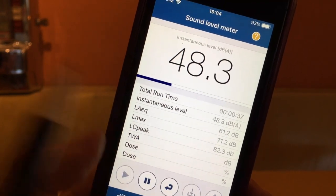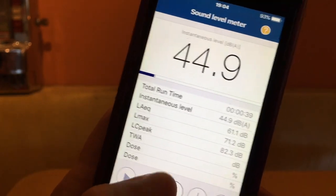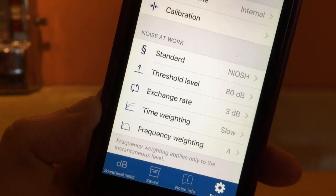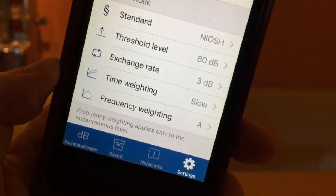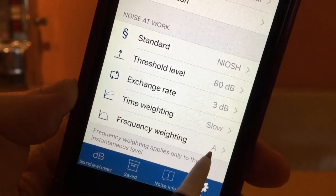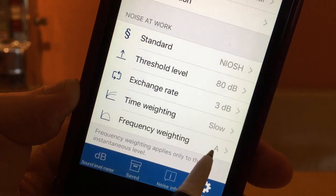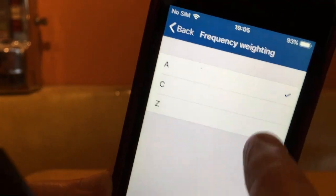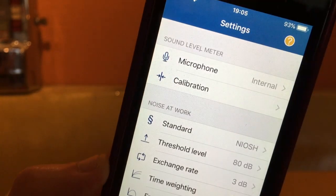Let's pause and change this to C-weighted. As you can see we're reading this as an A-weighted decibel right now, and we want to change that to C, which we do by just tapping here and changing this to C.